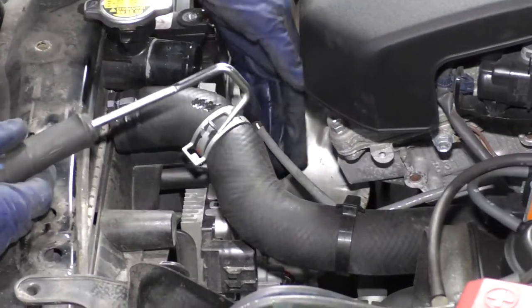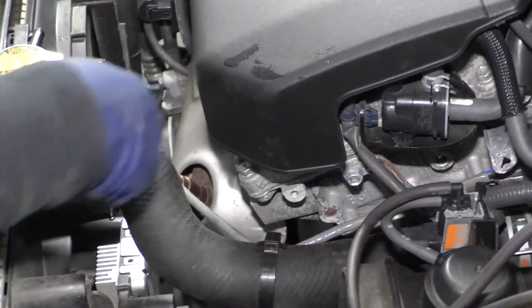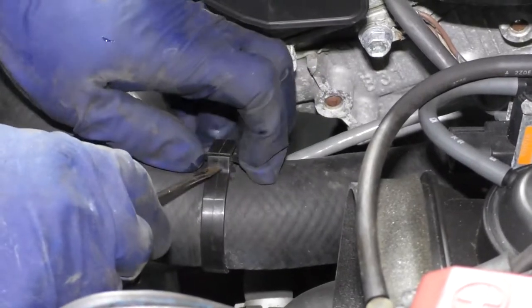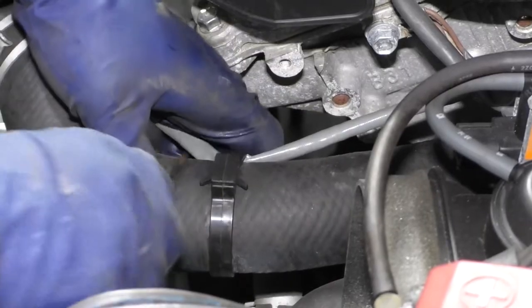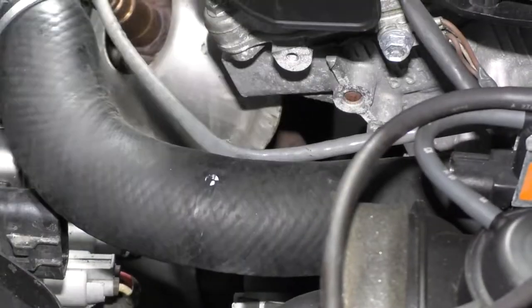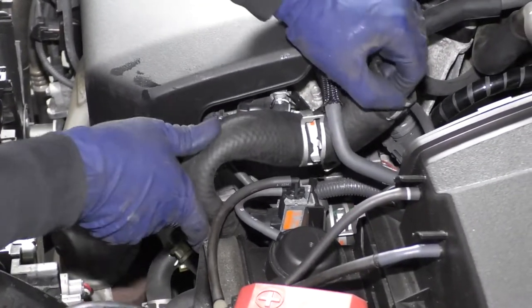Now we have a little clip here holding this harness for the O2 sensor. It's not a necessity, but I don't like to put strain on wires — there's a lot of tension right there. So I'm just going to undo this clip so that I can fold the upper radiator hose back. Take that clamp out of the way and now we can fold the upper radiator hose up. Make sure it's secure so it's not flapping back and spraying coolant all over your face.